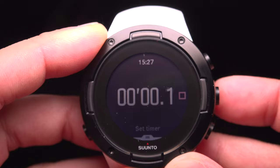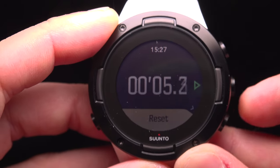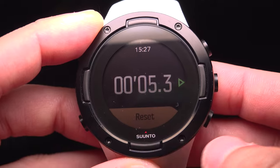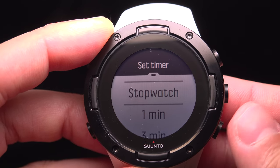By default you are on the stopwatch, so simply press the right button to start it and press it again to stop. You can restart it and stop it again. If you want to reset it, as shown on the screen, press the lower right button.